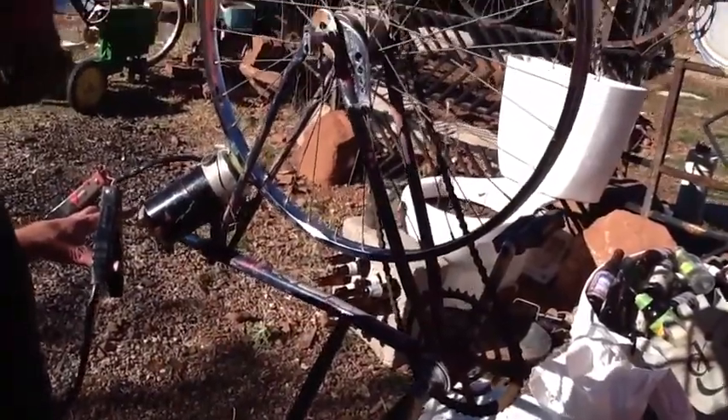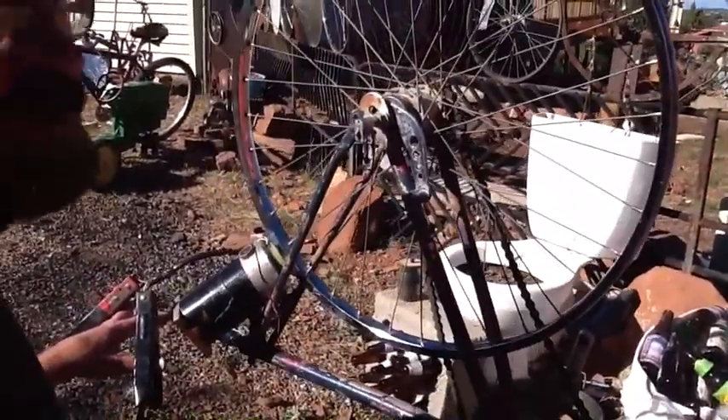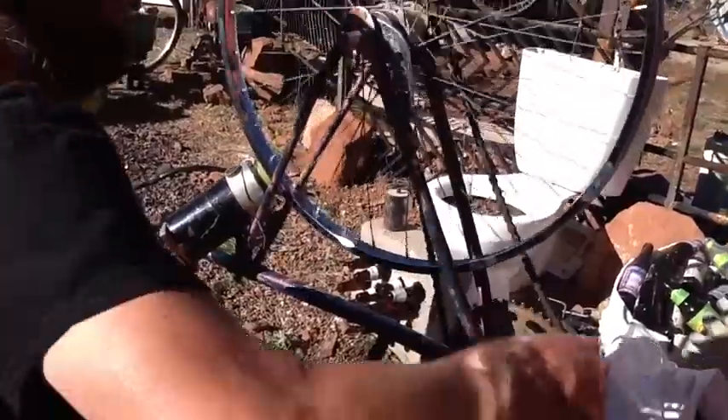This setup has a lot more resistance and it's using a lot more power, and you can definitely feel it in how hard it pedals.